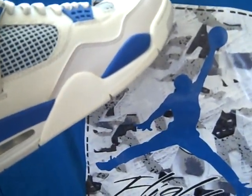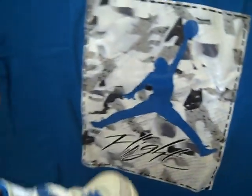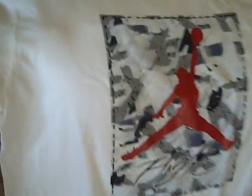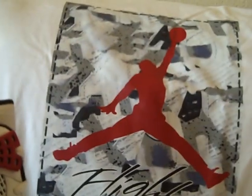Here's a tee I got to go with it too. It's the same Military Blue, and in the background it's got some elements of the 4s — it's got like the mesh right here and the wings right over there. And I got the white shirt too, and these are to go with my Fusion 4s. In my last video I said I didn't have a shirt to go with it, but here it is.